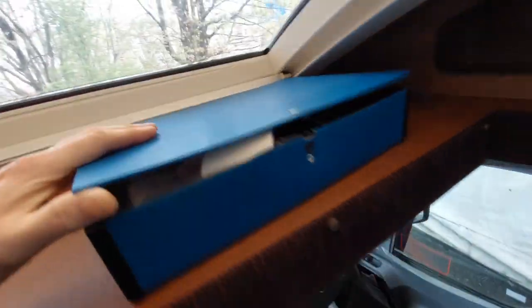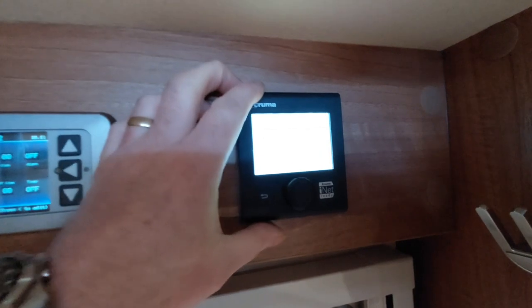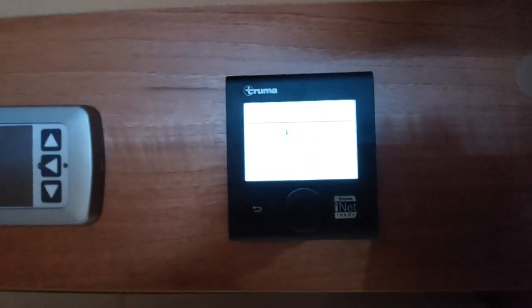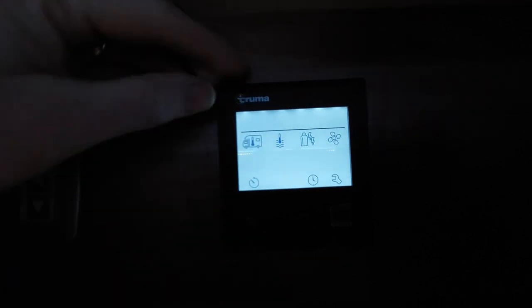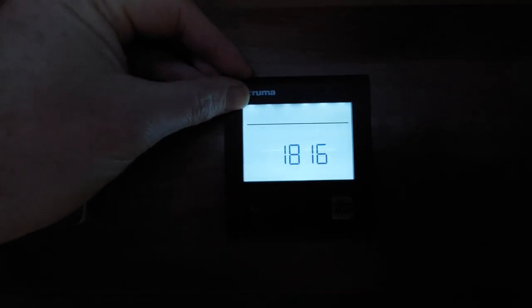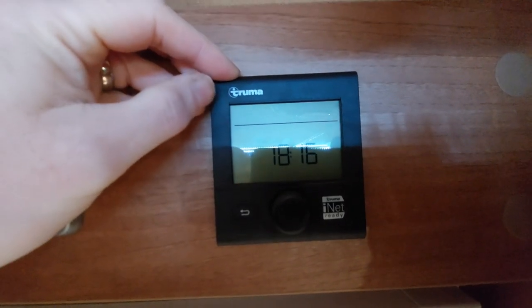Next to the control panel we've got our Truma control panel which does our heating. On the display, anything that appears above the line is what is currently operating, and anything below the line is not operating.